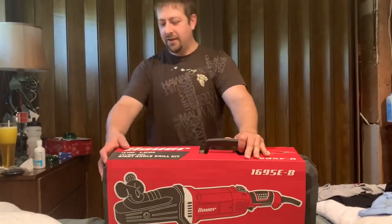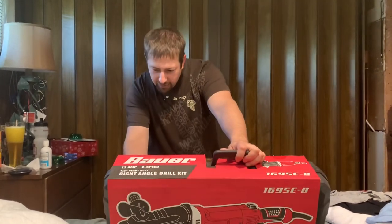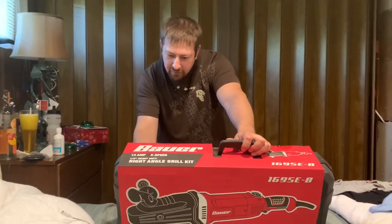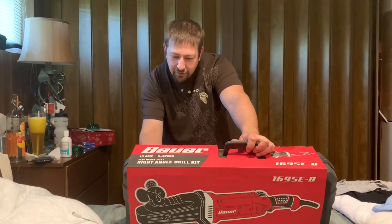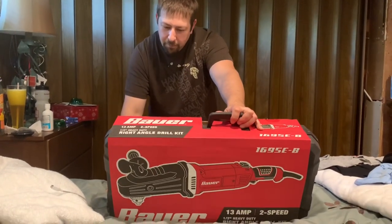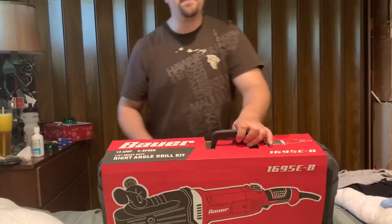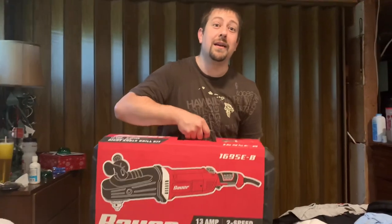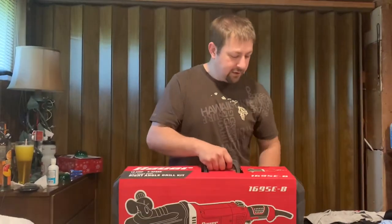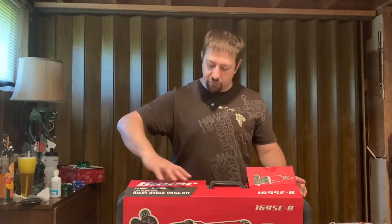This is the Bauer 1695EB. The amps are 13, speed is 450 to 1750 RPM, volts 120. The power cord is 9 feet and it's 16.5 pounds. It is a heavy drill — definitely not a lightweight drill.